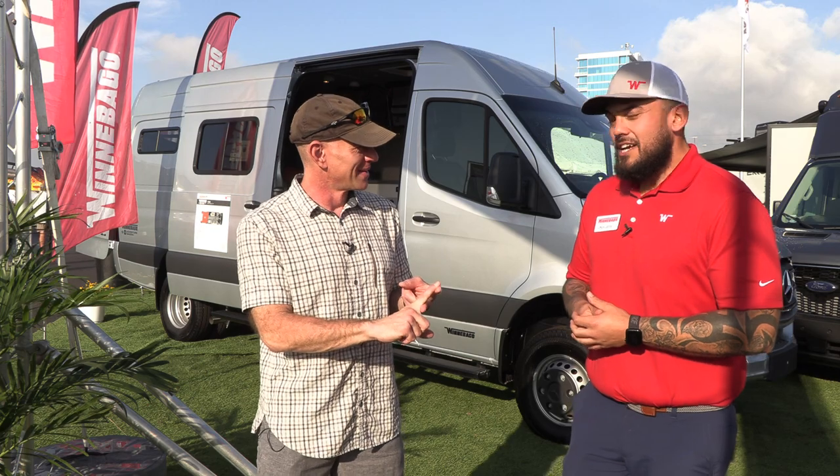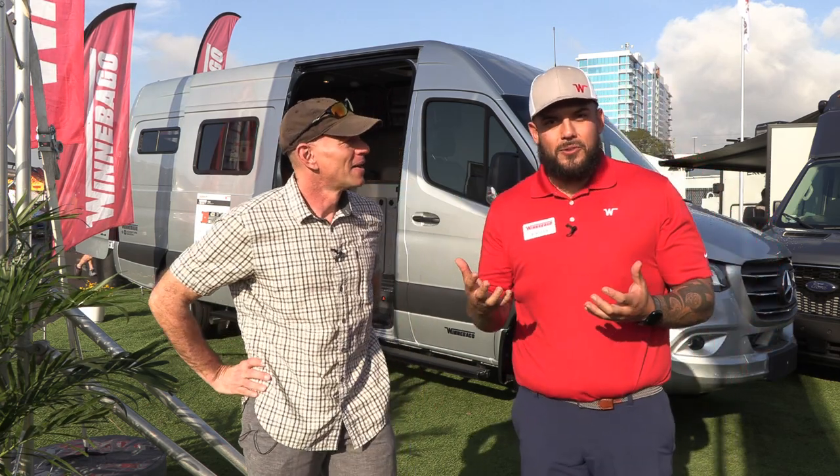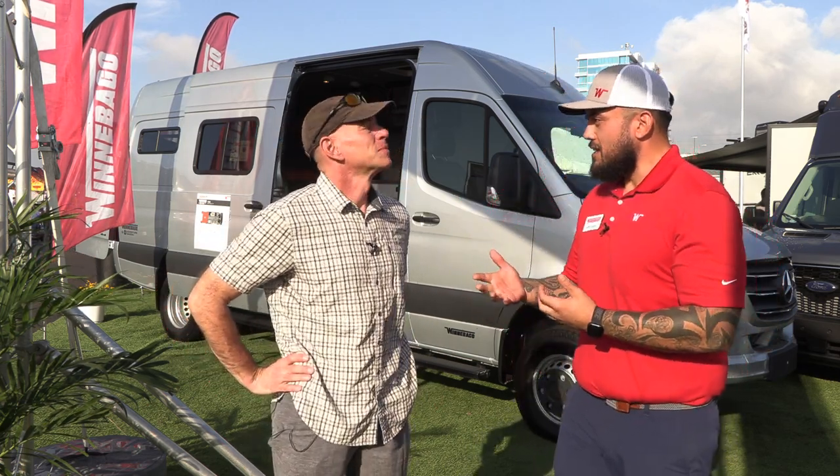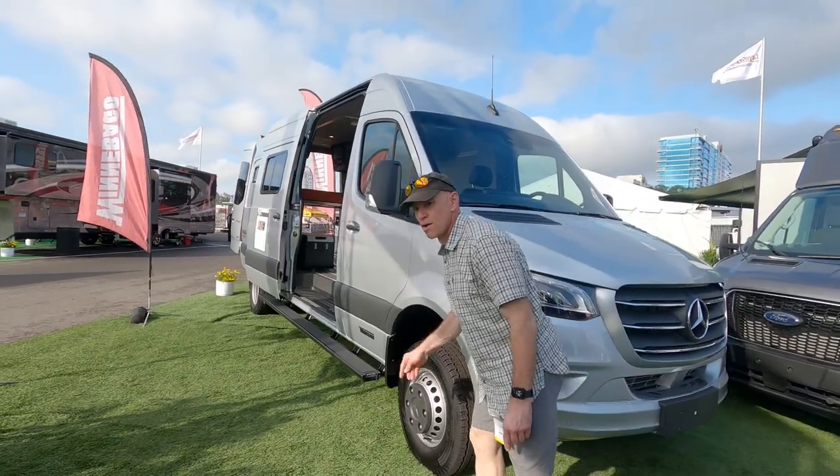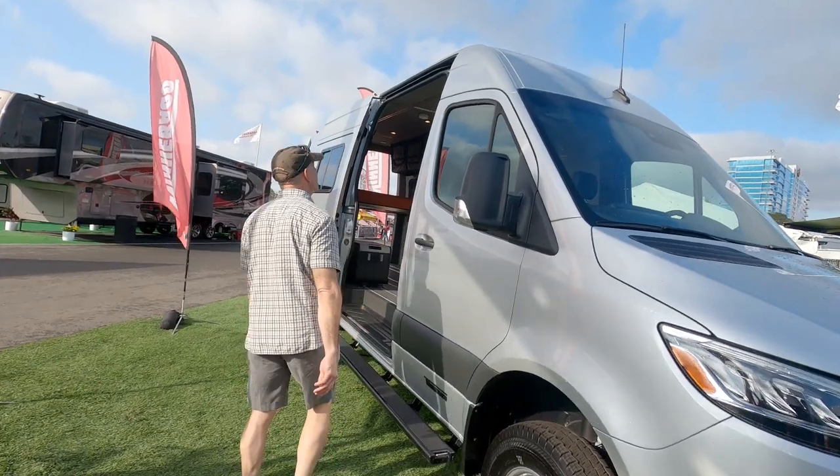Great question. So what we saw was a great opportunity to partner up with Adventure Wagon. They're a company based out of Portland, Oregon, and they are pretty much a DIY conversion van company. We saw a great opportunity to add it to our product line and give more opportunities for our customers.